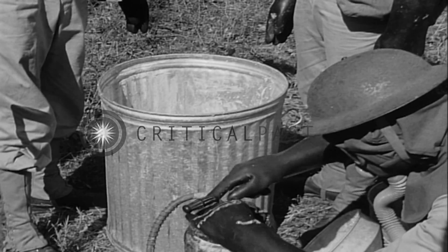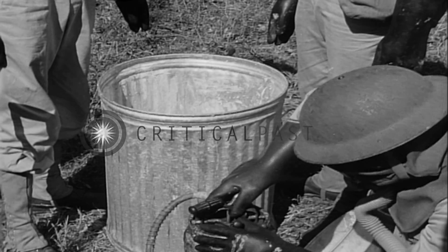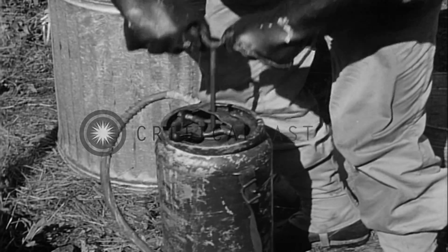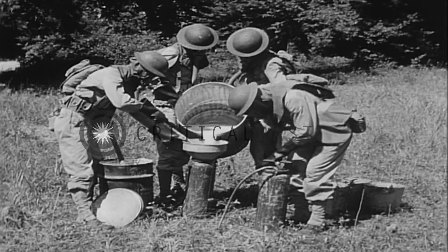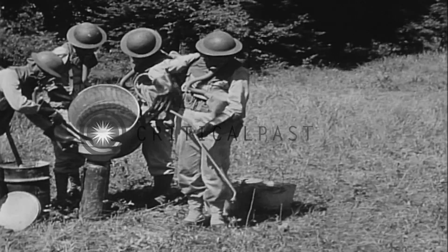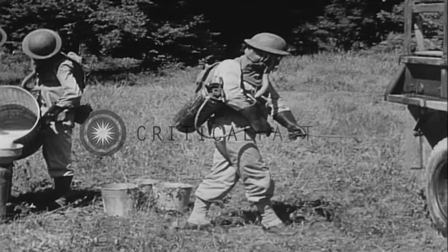After the top is replaced and screwed in tight, the air pressure in the tank is built up by means of the pressure pump, which is part of the apparatus. The three-gallon decontamination spray is now ready for use.